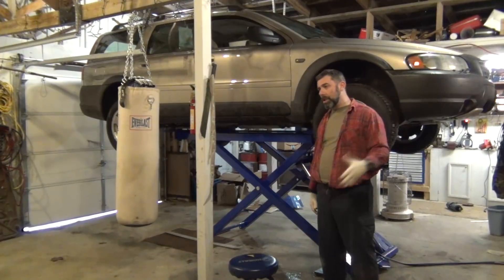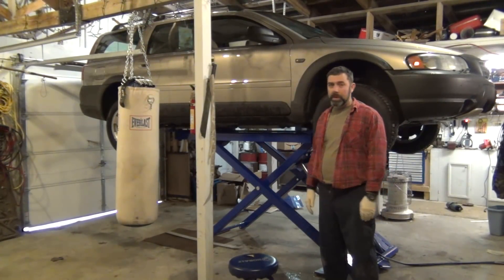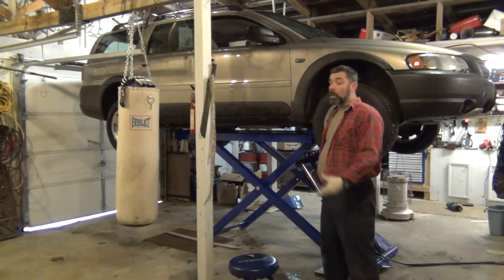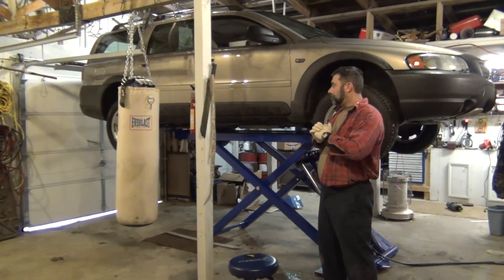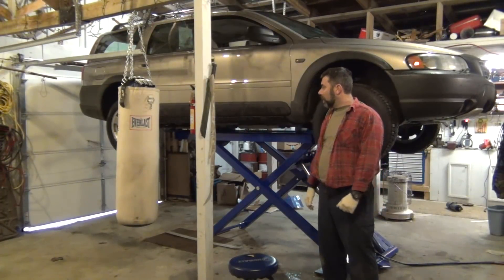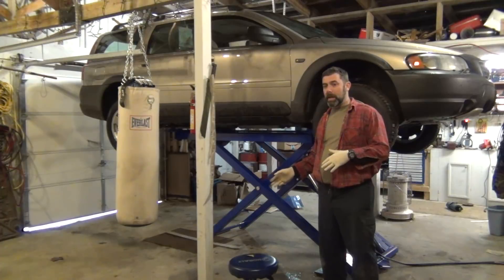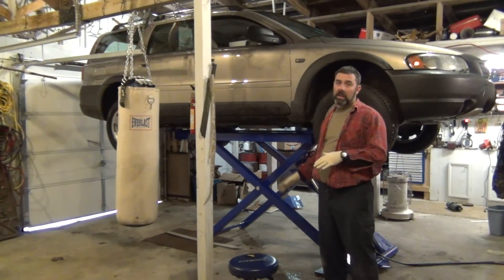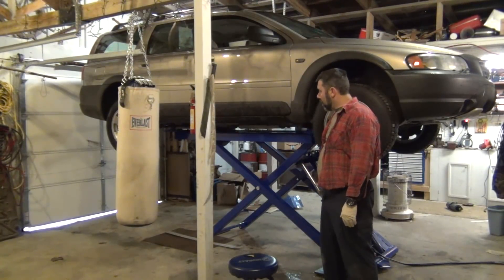Harbor Freight had the best deal — they were a few hundred dollars less when you took in shipping and extended warranties and stuff like that. I went ahead and got the extended warranty and liftgate service. It was quite an adventure getting this thing in here. I had it shipped to my work, transferred it off the 18-wheeler into a double-axle trailer, got it home, got it unloaded, and brought it in here.